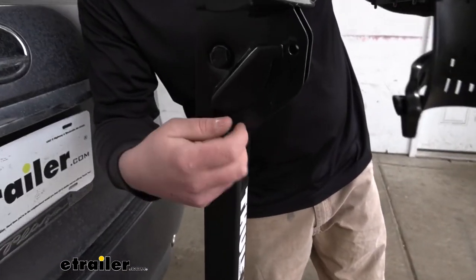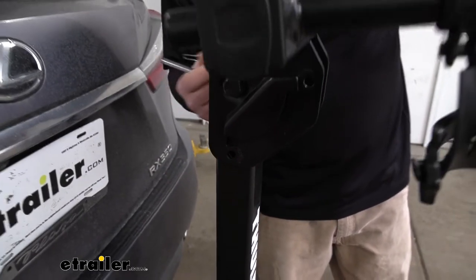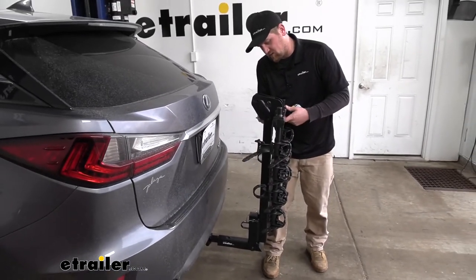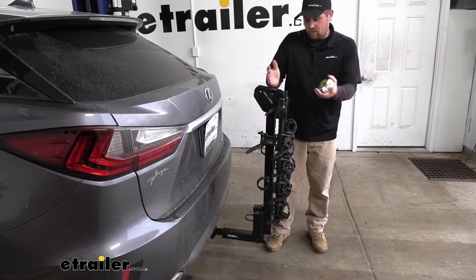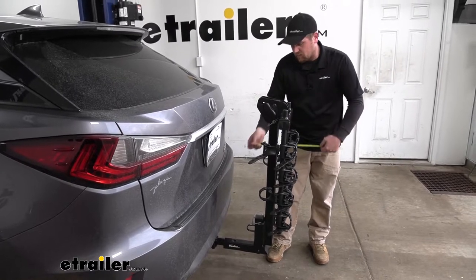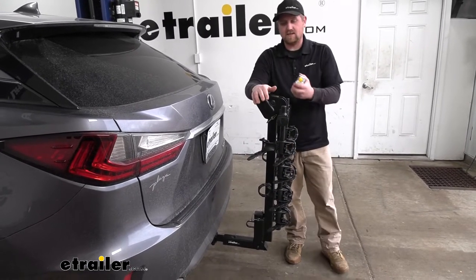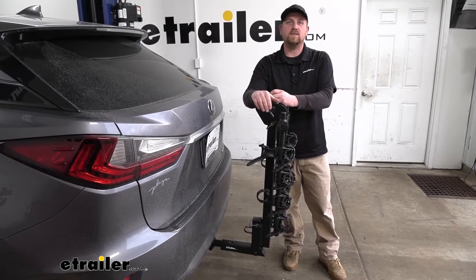To fold the arms down, you come over here to this pin, pull this little keeper off, pull the pin out, push these arms down, and slide the pin back into position. Now we have a ton more room. From the bumper to the end of the rack, it's going to be about 16 inches. In this position, I really don't see it affecting your ability to pull into the garage or a tight parking spot.